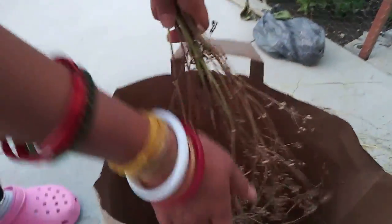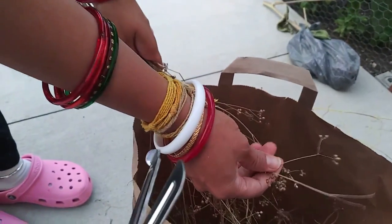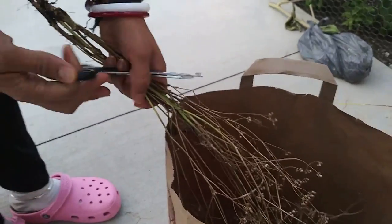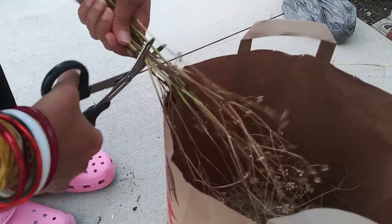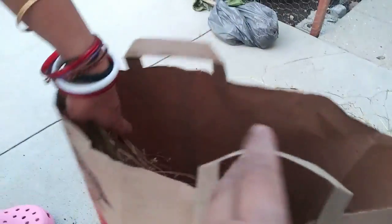Here I have a paper bag. I'm turning the plant upside down, and that helps me because I won't be losing the seeds. This is the easiest way to harvest that I found. Now I'm cutting down the roots and throwing them down, and now I have only the stems and the seeds.